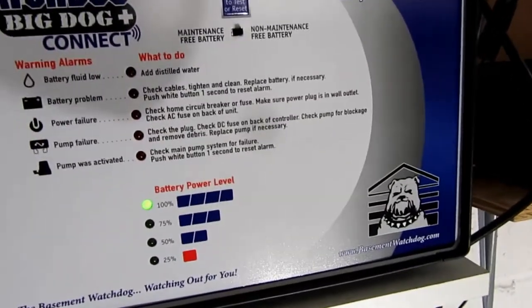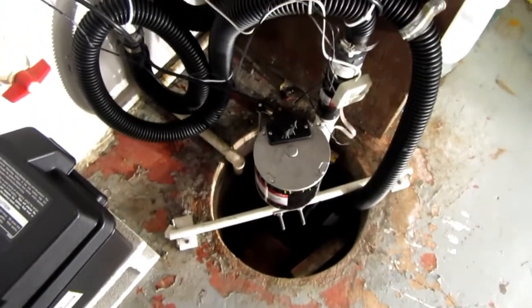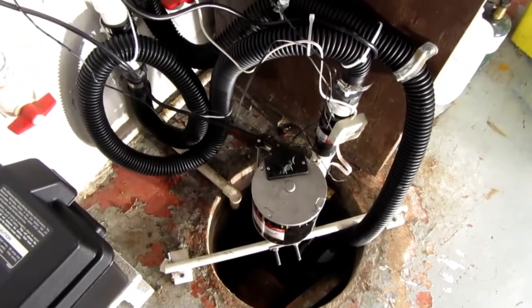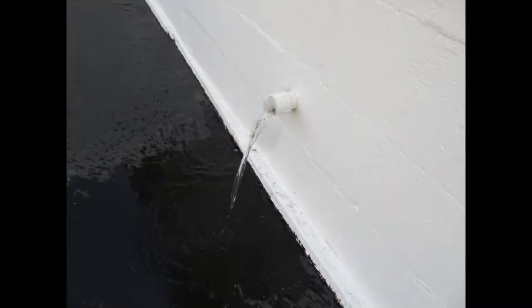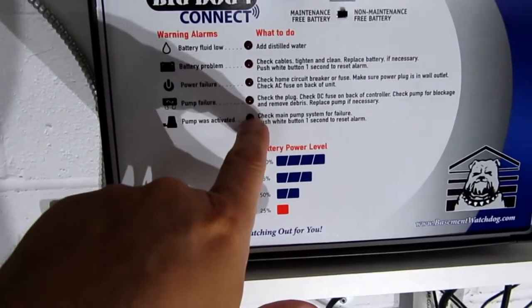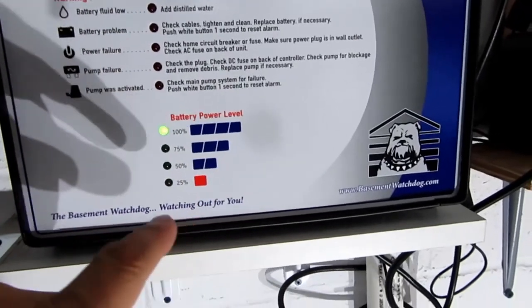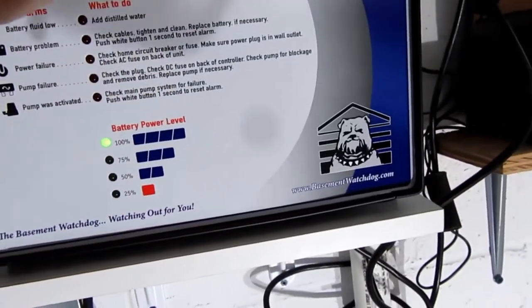Anyway, I can push for one second to test — and the pump is running down there, you can hear it. If it had come on normally, I would have gotten a light here and then had to reset it using that button. But it didn't sound the alarm because I just tested it.